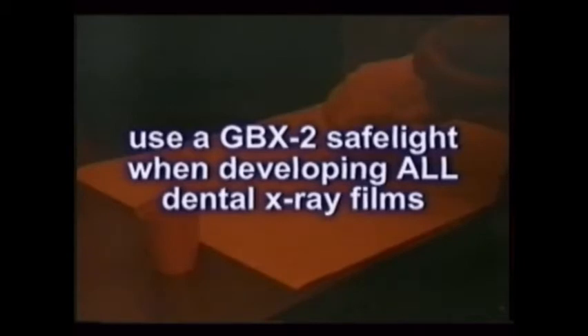A GBX2 type safe light works with all dental x-ray films. Remember, any mistake made because of poor visibility directly and adversely affects the patient if a retake is needed.